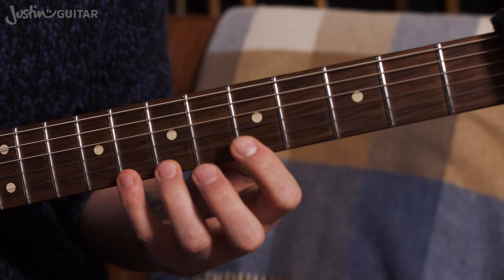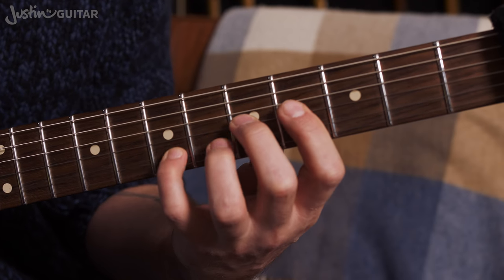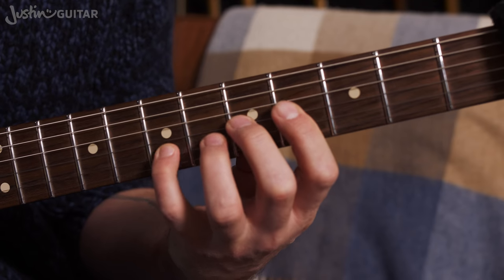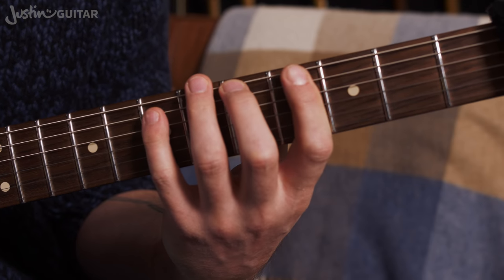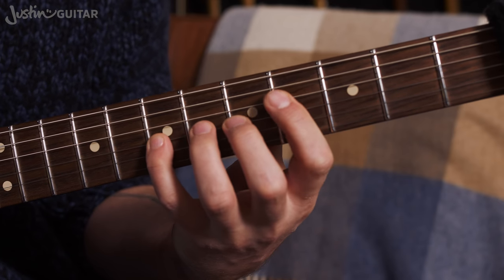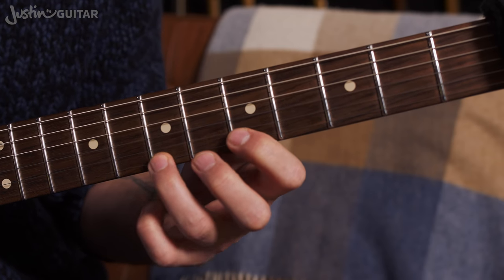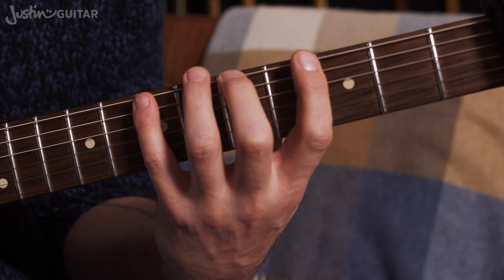Once you feel confident that you're getting the notes nice and clear, then you want to stick it to time. So it'll just be 1-triplet, 2-triplet, 3-triplet, 4-triplet... Doing that with a metronome is a really good idea because the challenge there is really trying to keep it nice and even. You don't want to be mucking up the order or mucking up the rhythm — you want to try and keep it as consistent as you can. That is the challenge: to keep it really even. That's more difficult than you'd think if you're really focused on trying to keep it even.